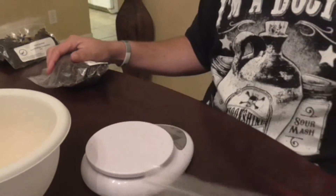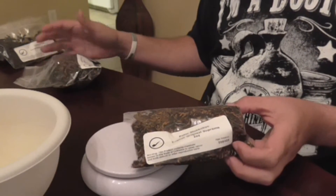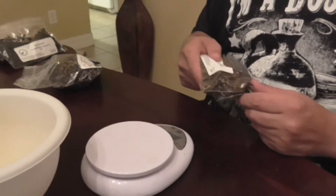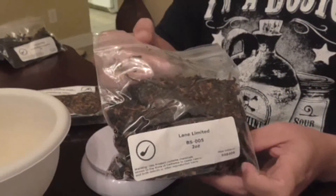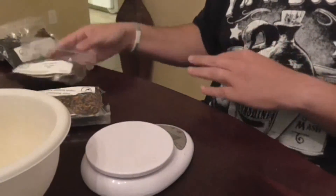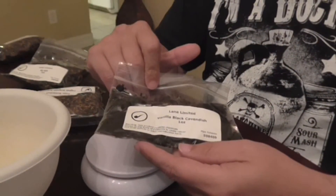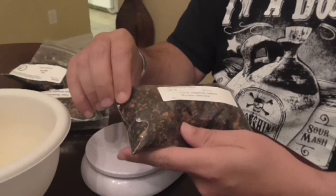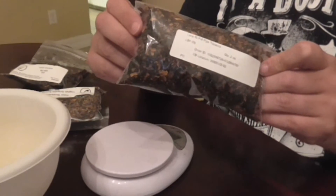What you're going to need for this Corncob Piper mix - there's not a lot to it. Two Englishes: Peter Stokkebye's English Oriental Supreme, and I mix this up four ounces at a time. It's going to be 75% English, 25% aromatic - basically a crossover English aromatic blend. The other English you're going to need is Lane Limited BS005. Then the aromatics you're going to need are Lane Limited Vanilla Black Cavendish and Lane RLP6, which I got from Pipes and Cigars because smokingpipes.com was out.